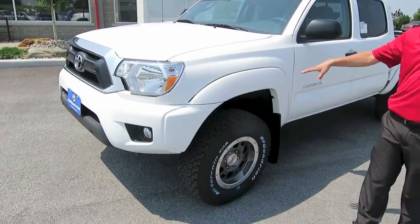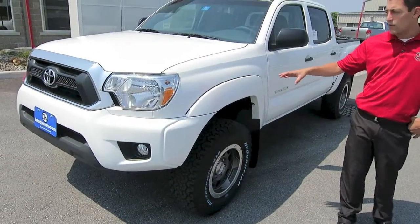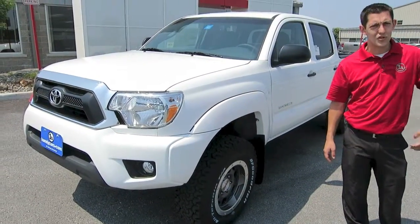You do get the color-keyed front bumper and fender flares with this package as well, so it makes the truck look super sharp all in one color.